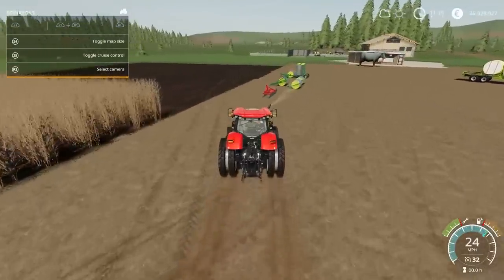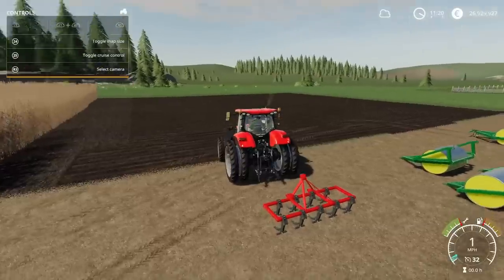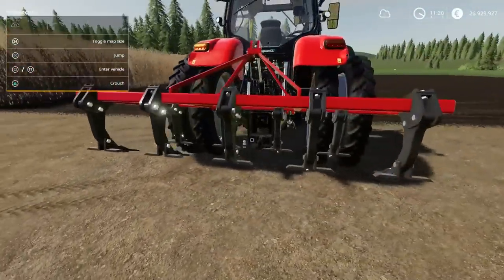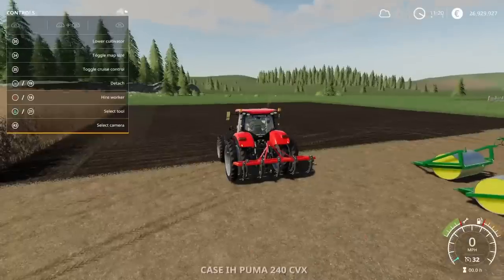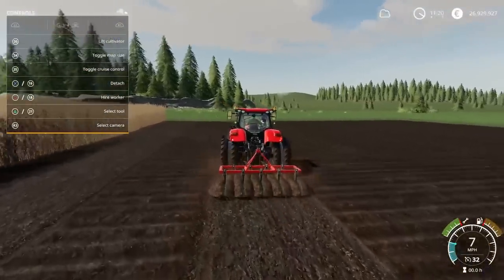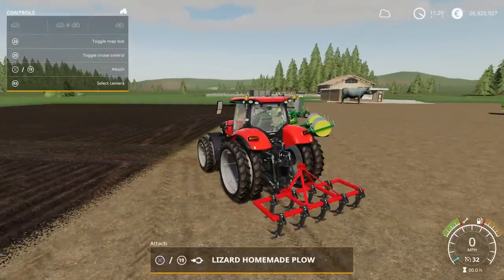Next we have the Lizard Homemade Plough — it says plough but it comes under subsoilers. This is by Blue King: 1.48 megabytes to download, one slot. You'll find it under subsoilers right at the very end — 5,000 to buy, 90 horsepower required, 3.2 metres wide, runs at 7 miles per hour. This will give you a cultivated look but a ploughed state — depends what you're going for. It does exactly what it says on the tin. That's the Lizard Homemade Plough by Blue King.